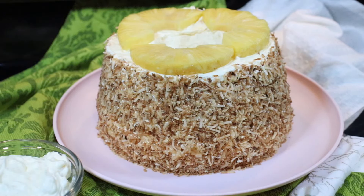Hi everyone, welcome back to Queen G's Recipes and today we are making a delicious pina colada angel cake. So easy to make — you have nothing to bake. It is so delicious. Let me show you how to make it.